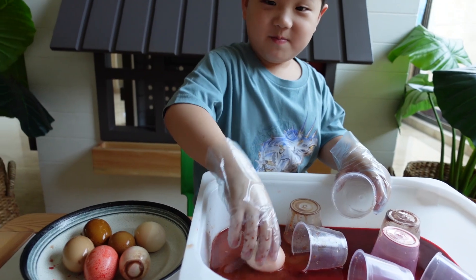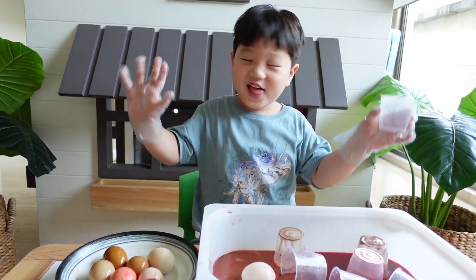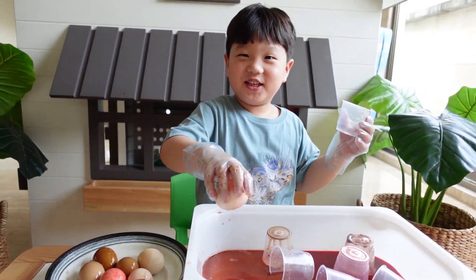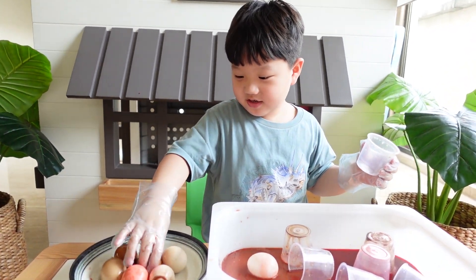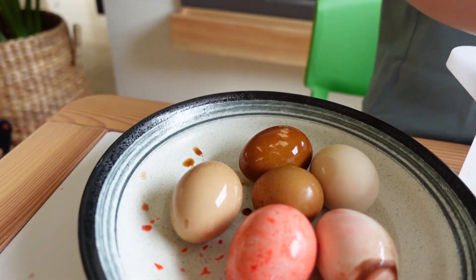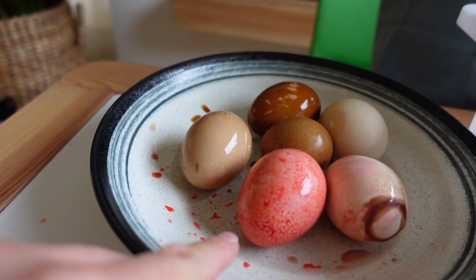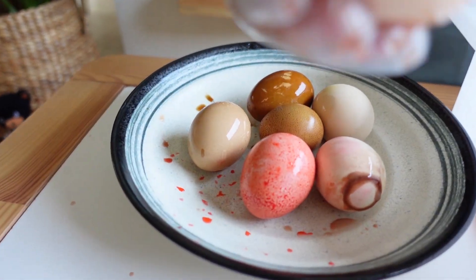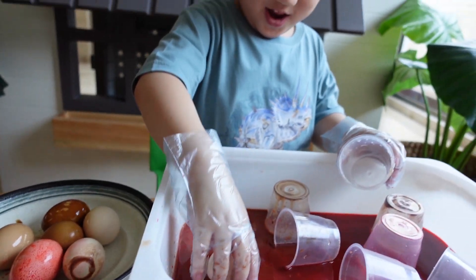So you know what happens if you eat acid and you don't brush your teeth? Your teeth will be like this! Yeah, if you drink so much coffee and Coca-Cola and food with food coloring, they will become brown and red and bouncy. Your teeth will become bouncy!